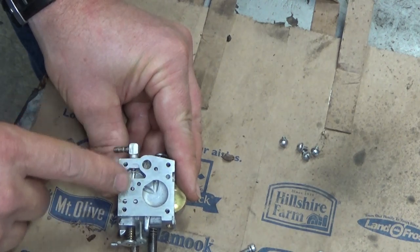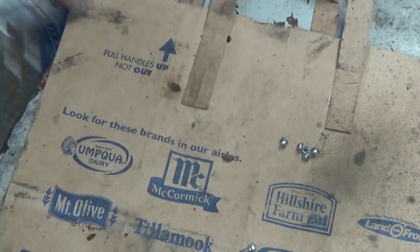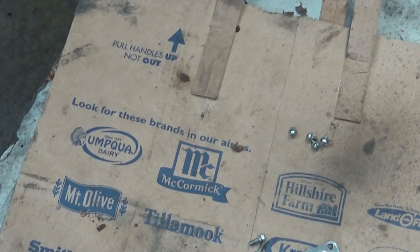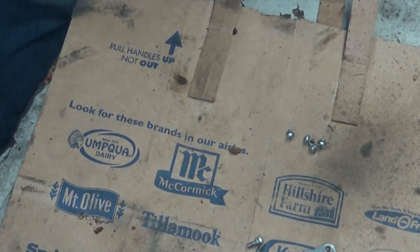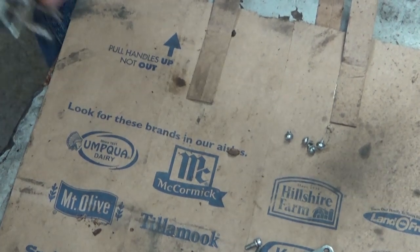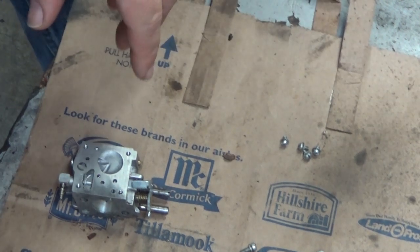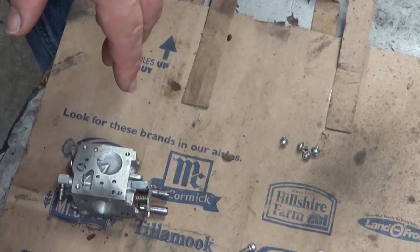I'm going to blow this out real quick and take the wire wheel to knock that corrosion off. I've put a real soft wire wheel on my bench grinder — I can use it to strip paint off old magnesium parts and not damage them.